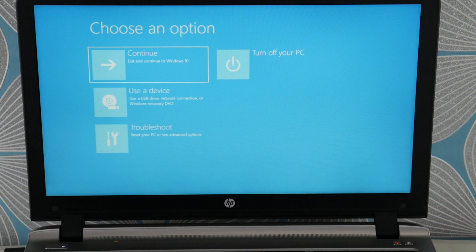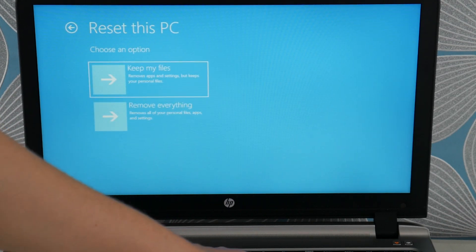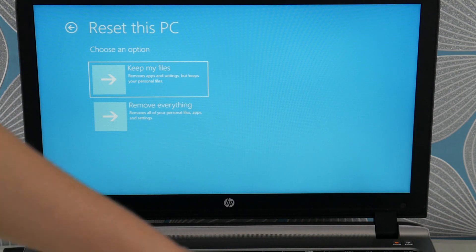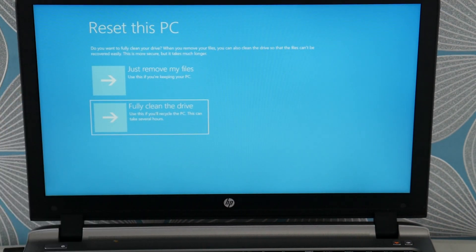We're going to try to factory reset your computer. Once you get to this screen, arrow down to Troubleshoot, then Reset This PC. There are two options — a soft reset or a hard reset. The soft reset tends not to work for this problem, so you're going to need to do Remove Everything, which I know is sad — you lose all your information. But we're trying to save a computer here. You're going to hit Fully Clean the Drive — that's the one you want. You'll lose all your information, but it usually works.